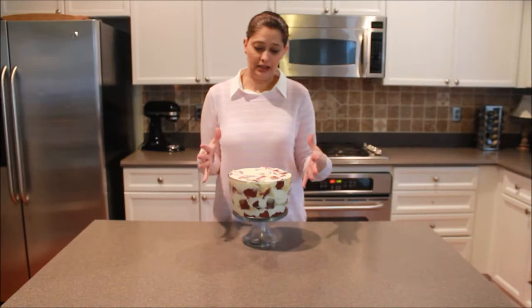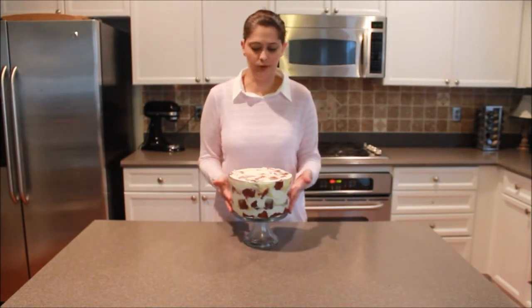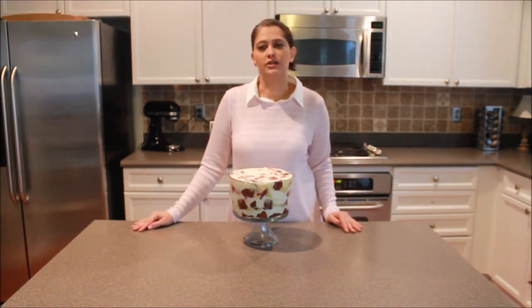We are completely done. This is our Red Velvet with White Chocolate Cheesecake Trifle. I hope you enjoy this as much as my family does. Thanks for joining us here today at Cakes, Cook & More. I'm Rie Lockwood — have a great day!